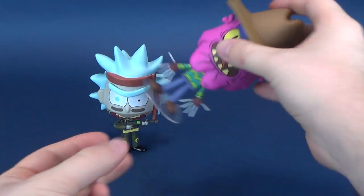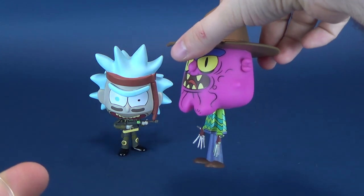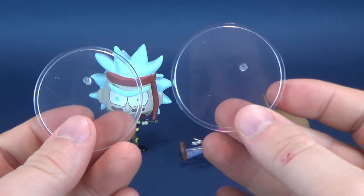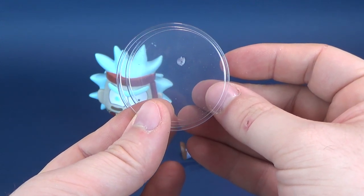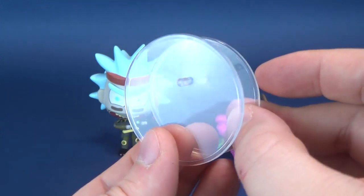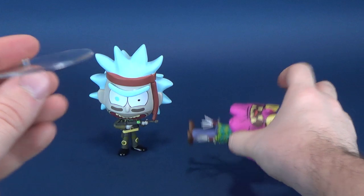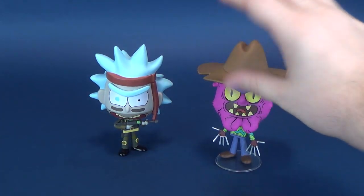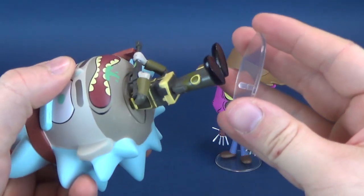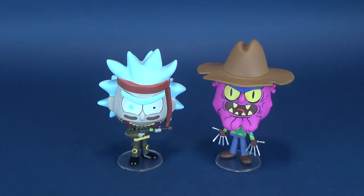Unlike some other instances we've seen with vinyl figures, both figures relatively stand well on their own. Scary Terry's a little bit on the front-leaning side. The display stands appear to be identical to one another — same sized pegs, same circular clear display stands. So ideally you could mix and match these; you don't have to put the one that came packaged underneath Scary Terry. You could use the one that came with Rick.